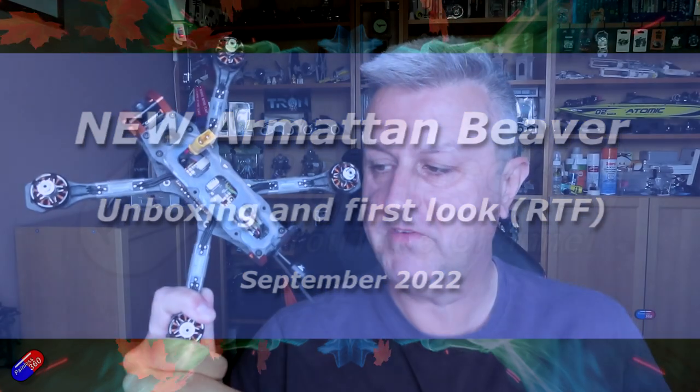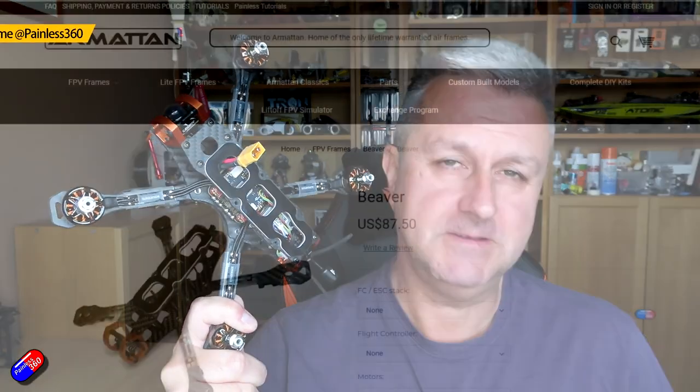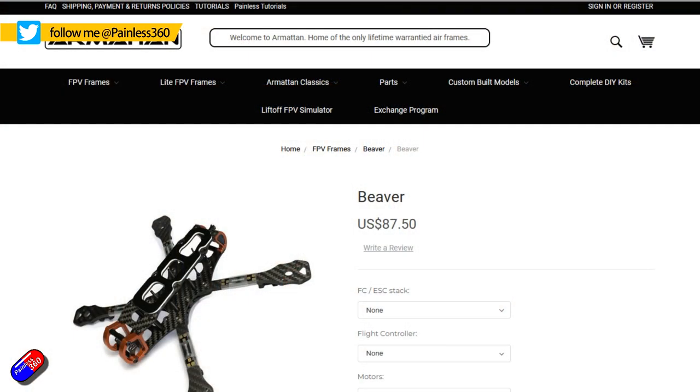Hello and welcome to the video. This is a quick video to take a first look at the latest quad I've got in here from Armattan. This is the Armattan Beaver. Yes, I know, insert your favourite beaver joke below.